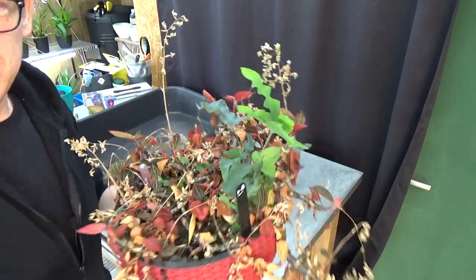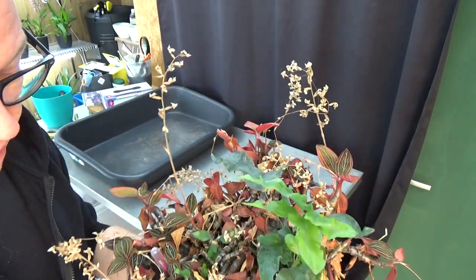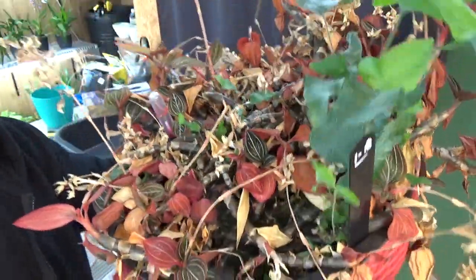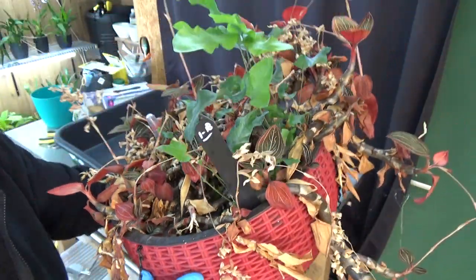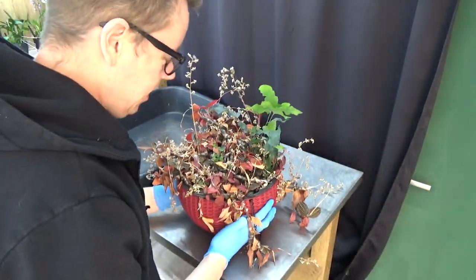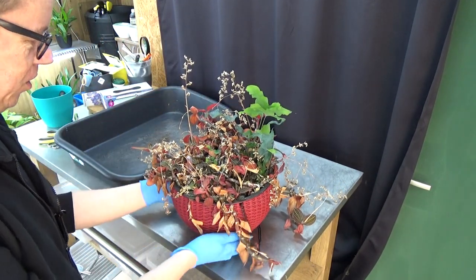We have quite some ferns in there that I would like to take out, because these are starting to take over the pot. And I'm not sure if you can see it, but there — you see some spider webs there as well. I hope there are no spiders in there; I'm not really a big fan of spiders, especially the big ones, but anyhow we shall see.